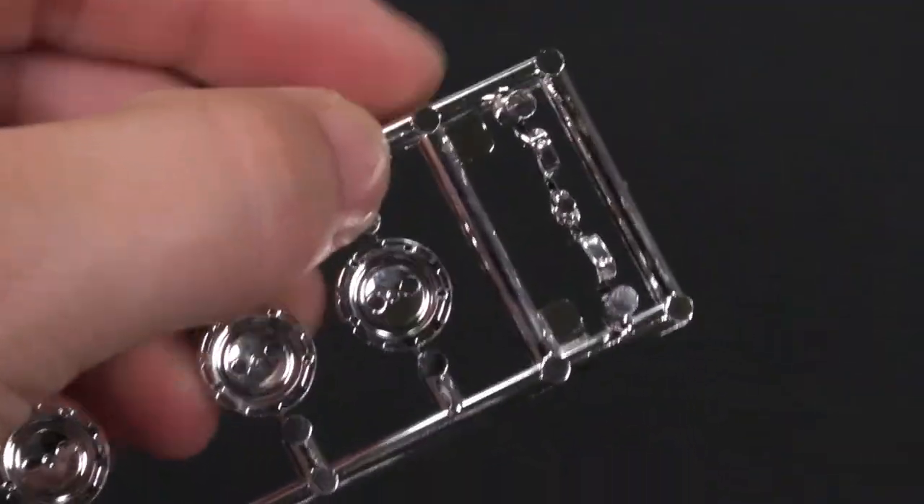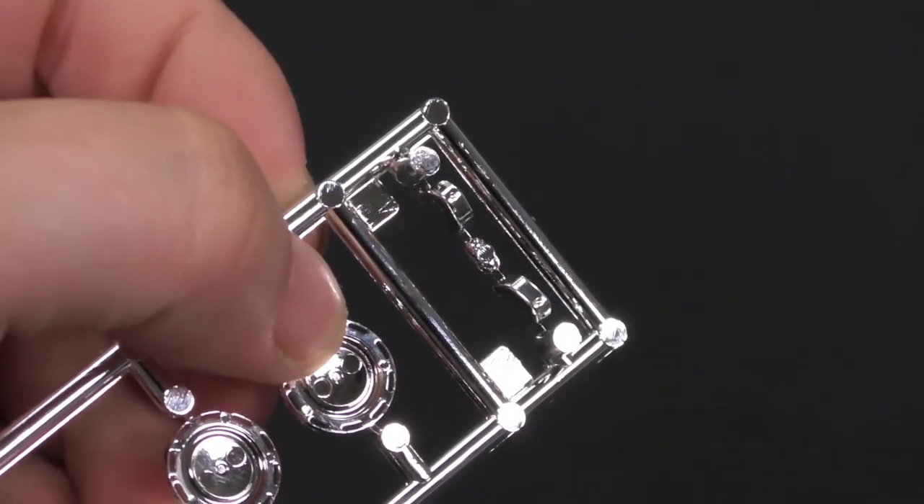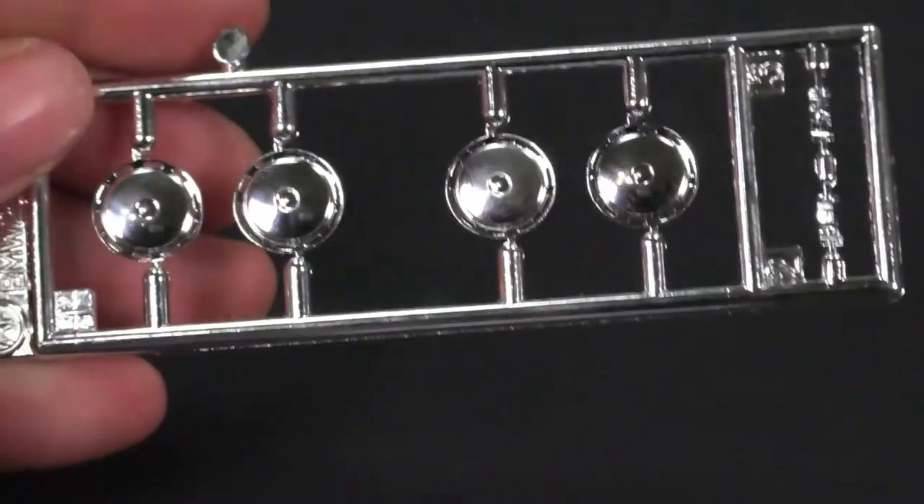And then over here on the side, new bumper guards. I don't know if these are for the rear bumper or the front bumper. Either way, a new set of bumper guards. That covers the new parts.